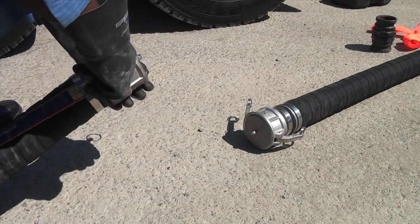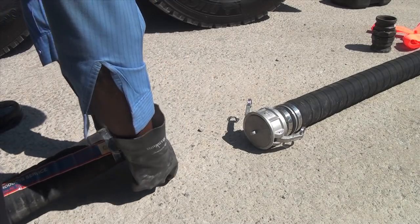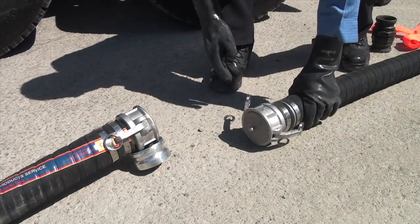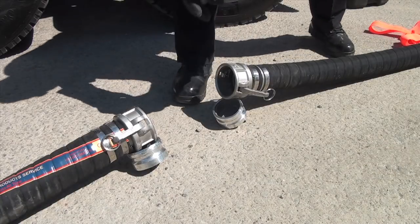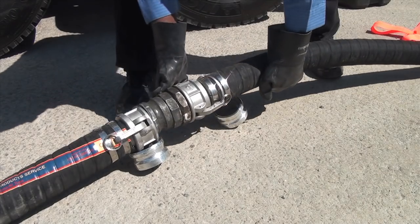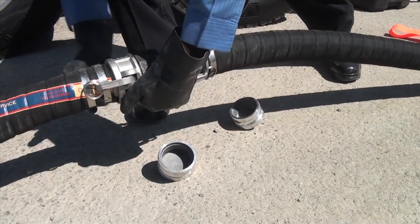If two hoses are being used to connect the compartment outlet to the pump inlet, use the hose coupler to connect the hoses. Never let an open end of a hose be on the ground, as debris or other foreign objects could enter the hose or product could drip onto the ground. Remove the end caps from each hose and lay the open ends on the caps. Connect the coupler to the two open ends and ensure a good connection.